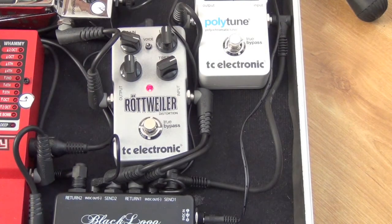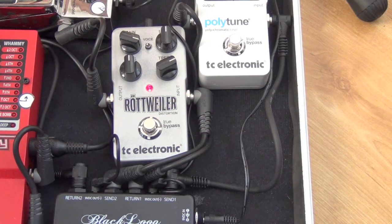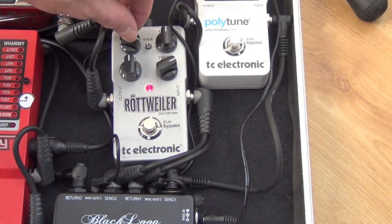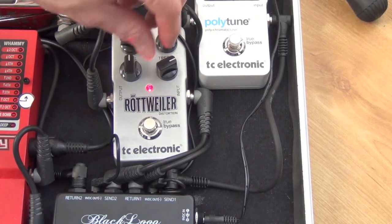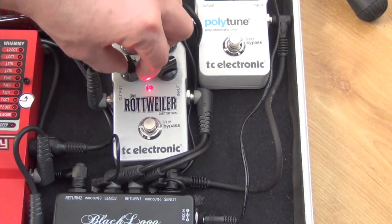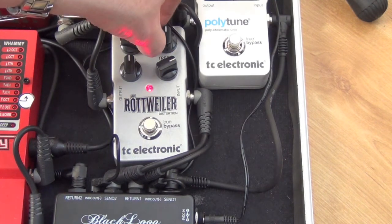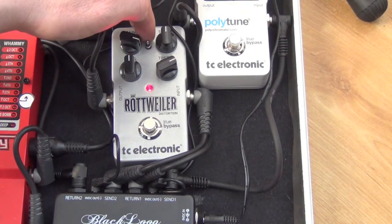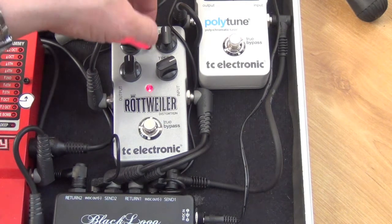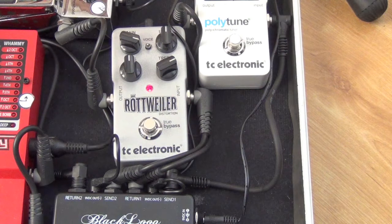We're going to have a quick look at the Rottweiler distortion pedal from TC Electronic. It's got a gain control, a level control, and also a bass and treble control which is quite neat - they're notched in the center so it's easy to get them at the 12 o'clock position. There's also a voice switch here which will boost the mids a little bit more.